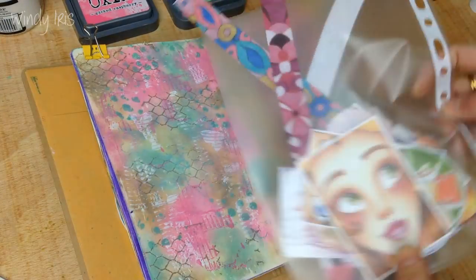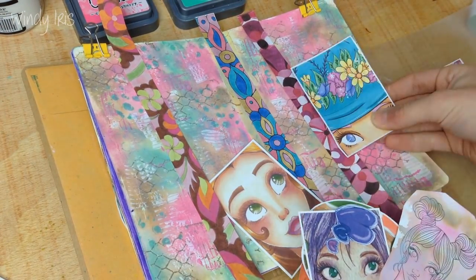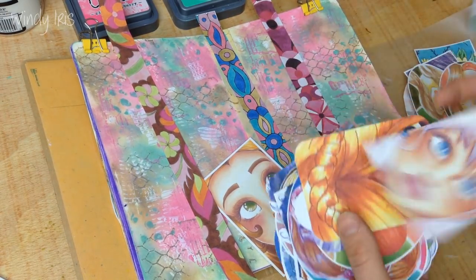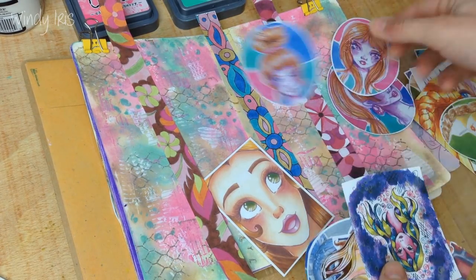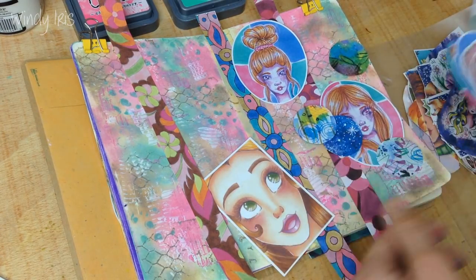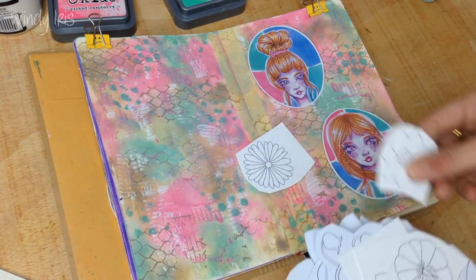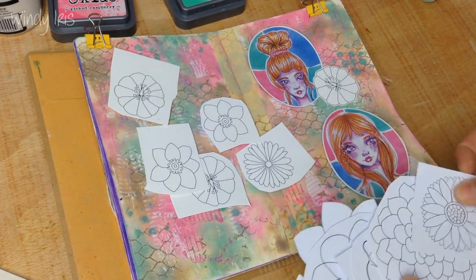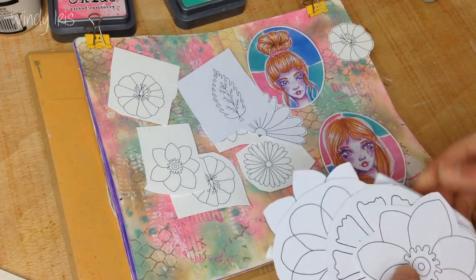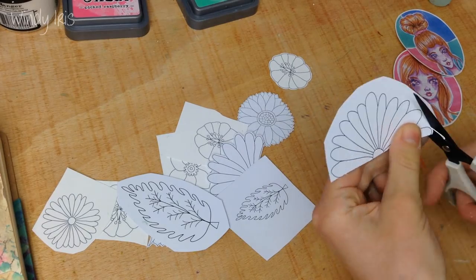These inks are a pigment ink so they're not transparent — you can layer them up. Now I've got my little bag of collage elements; all of these different elements are from the Windy Iris collage collection. I ended up using a fashion collage sticker from the fashion set and some flowers from the flowers digital stamp set.